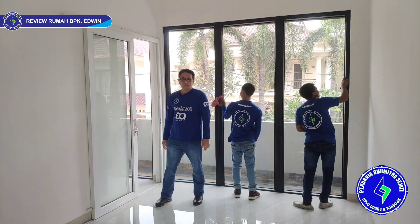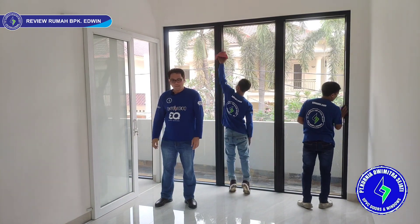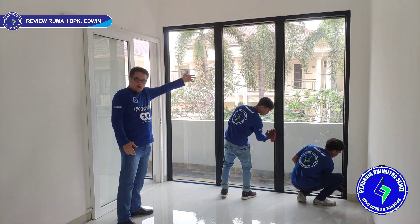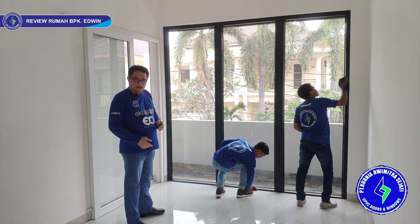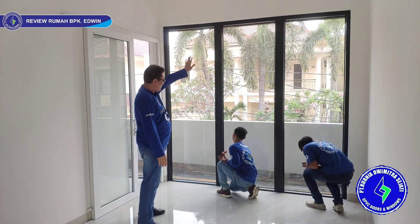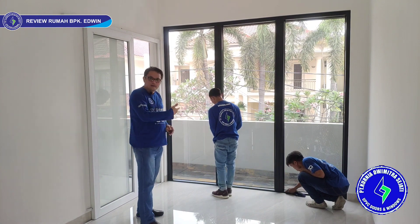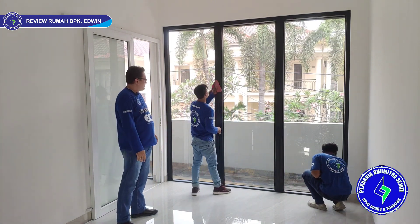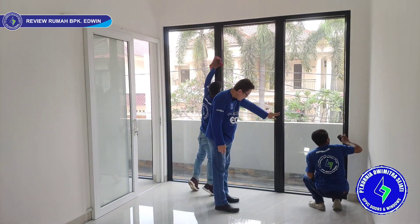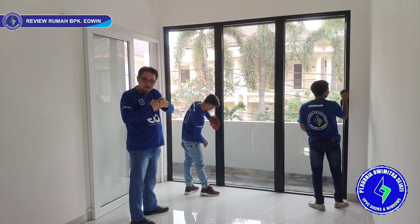Padahal kacanya kita pakai kaca 8mm polos, lumayan berat bebannya. Ini adalah kaca mati warna hitam — tampak bagian luar, bagian depan. Karena rumah ini desainnya unik — bagian depan pakai warna hitam, dalam dan belakang pakai warna putih. Modelnya kaca mati tiga lubang. Kita lagi melakukan cleaning di lantai dua. Kaca mati ini kita pakai joining — untuk merekatkan antara kusen satu dengan kusen lainnya, kita scrub jadi lebih kuat.